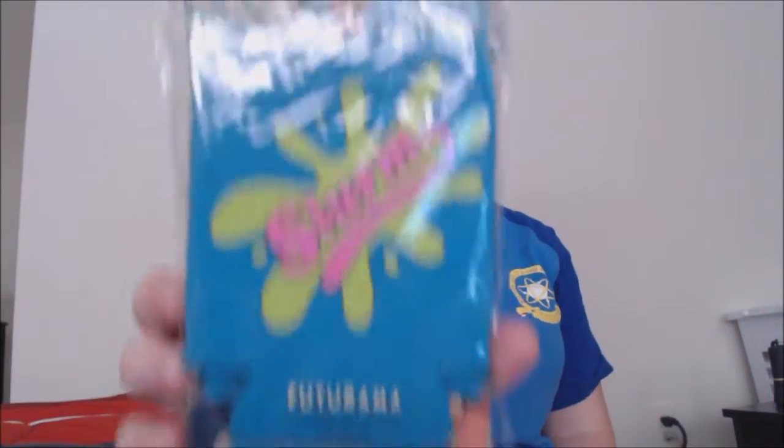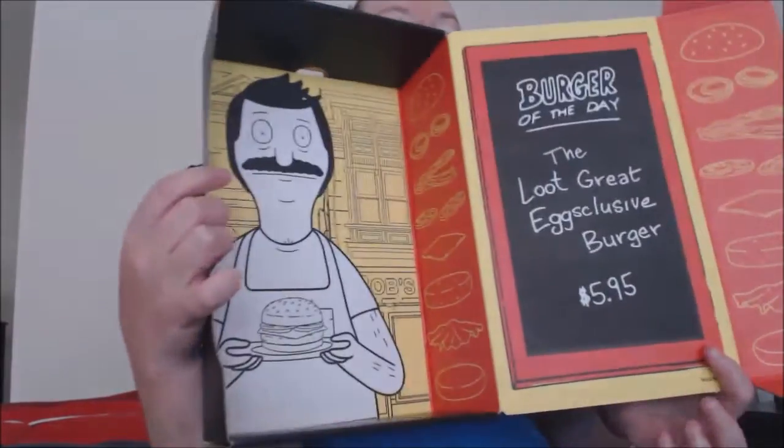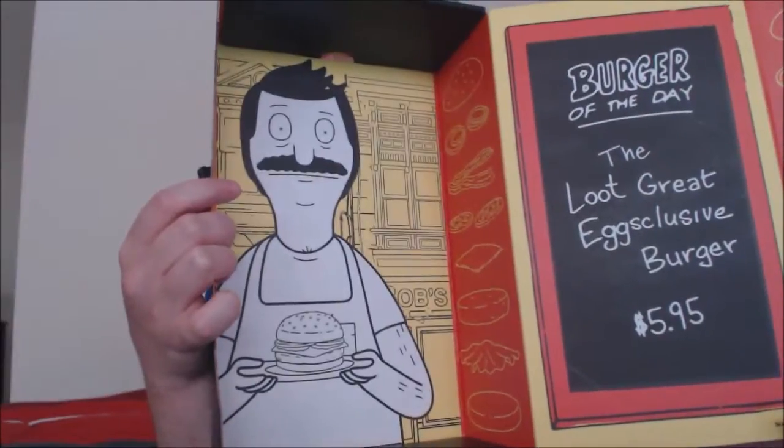And then I got the Slurm Futurama cozy two-pack. That is awesome, because I love Futurama as well — Futurama, Bob's Burgers, love it. And this is the rest of the box for you guys — it turns into Bob and his little menu.